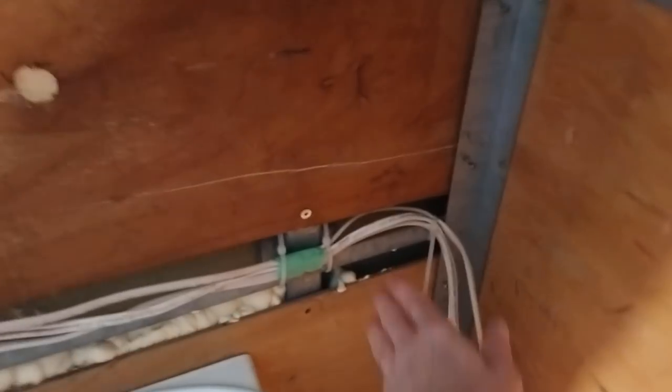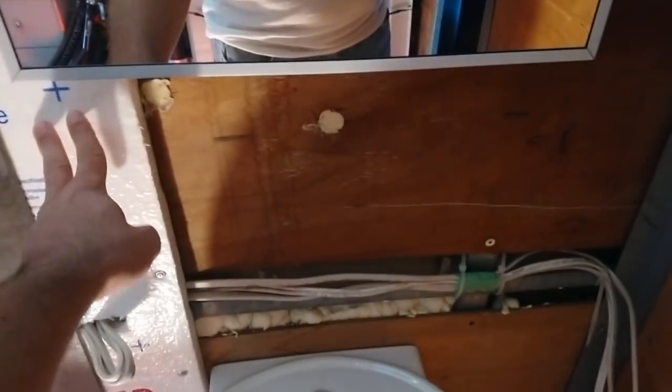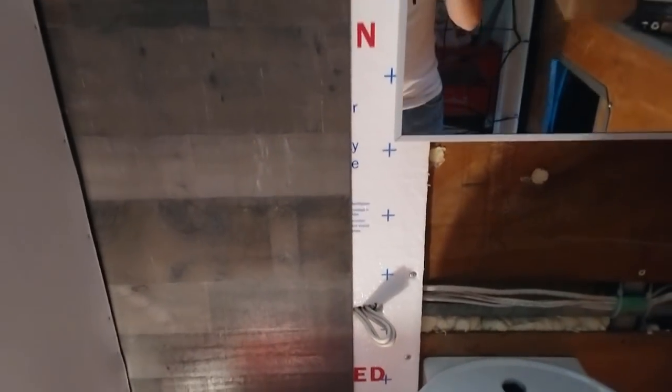This is the wiring from the living room that still needs to be hooked up. For insulation, there's the foam board, and then in behind this Luan is spray foamed. I haven't done the kitchen wall yet — still more insulation to go.